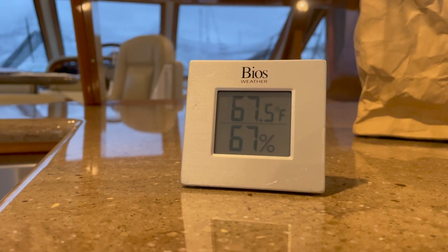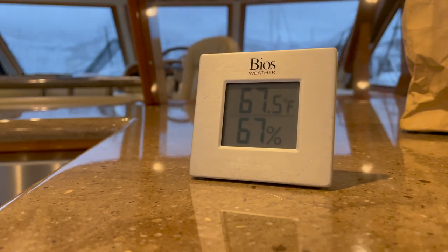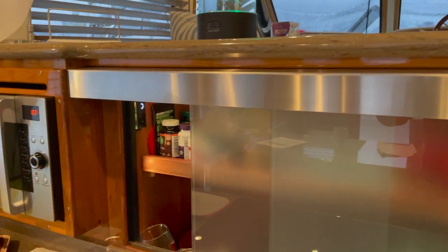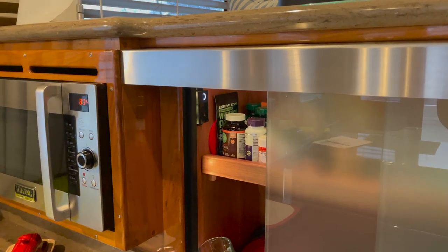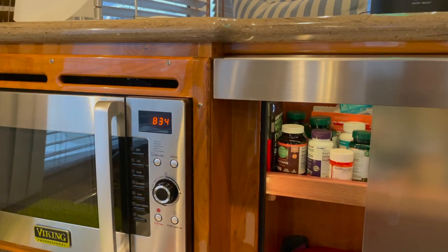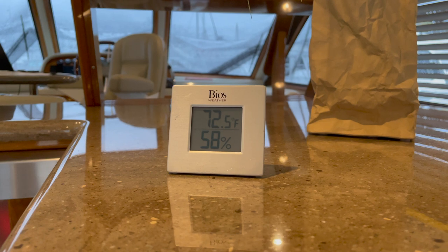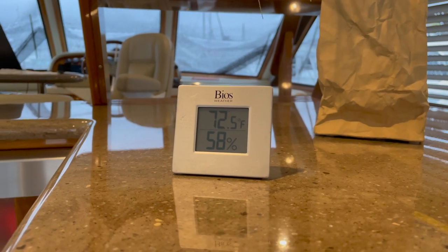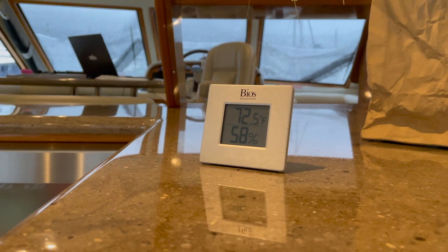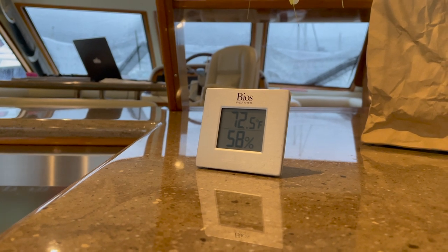The question is: will it bring down the humidity in the galley? It's pretty high in the morning. We turn the fan on at half speed — and in about 15 minutes we're down to 58 percent humidity. That's a 9-point drop, which really takes a lot of humidity out of the boat, especially on a day with 100 percent humidity outside. No fogged-up windows and much more comfortable.